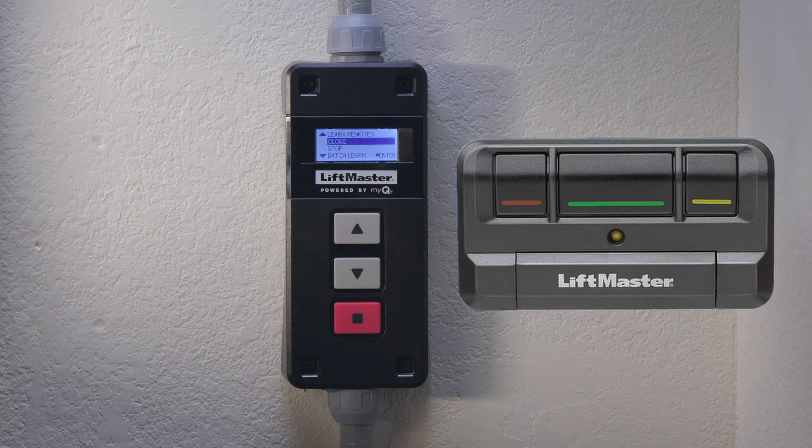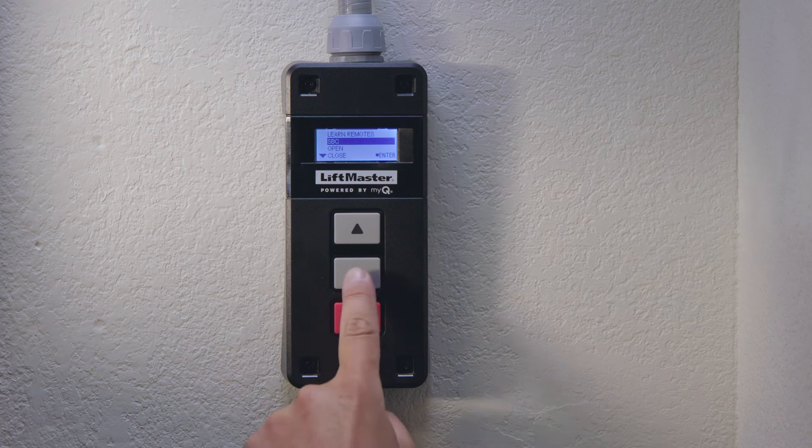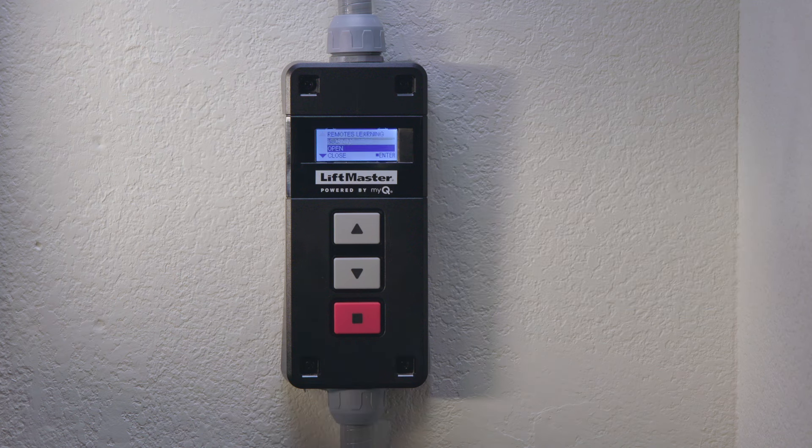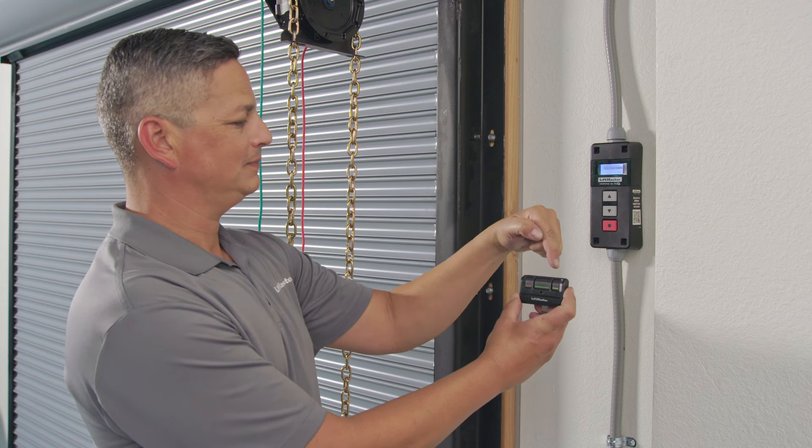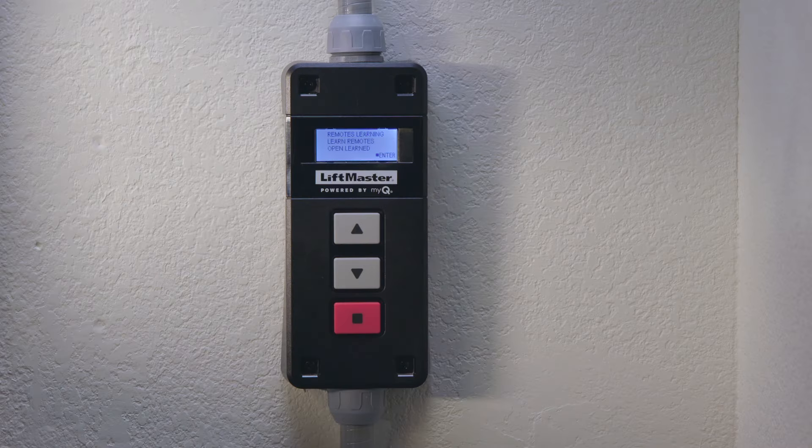For this demonstration, we are going to program a three-button remote to open, close, and stop. To program the open signal, select open and press enter. The wall control will display 'learning open' when ready to receive the remote signal. Press the button on the three-button remote you wish to program the open signal to. In this example, we will program red to stop, green to open, and yellow to close. When the signal is received, the wall control will display 'learning remotes open learned.'